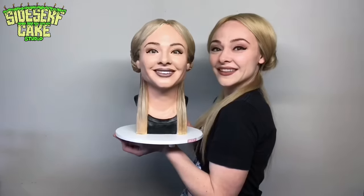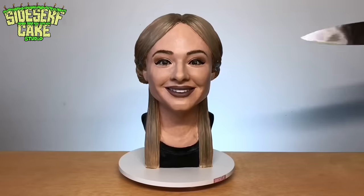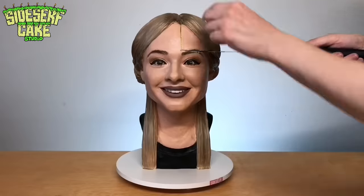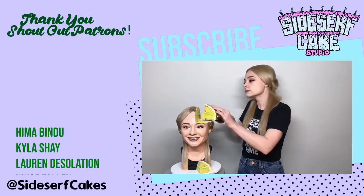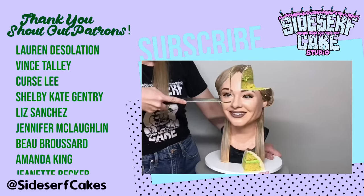And there you have it — a selfie cake, of myself. I am often asked what the weirdest cake I've ever made is, and I officially have a new answer: it's this cake. This cake is so strange and I absolutely love it. Let's get even more weird and cut the cake. And if you haven't subscribed to my channel yet, do it now — I post a new cake every Monday.